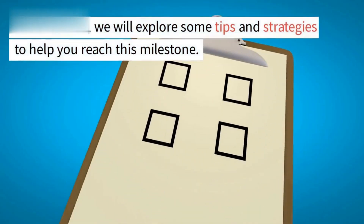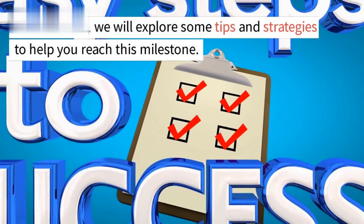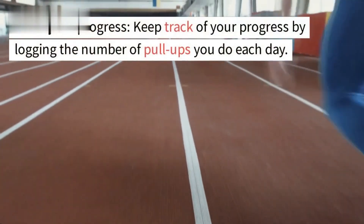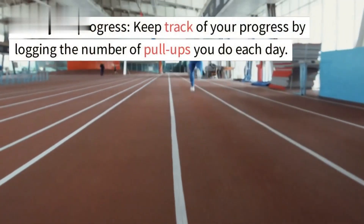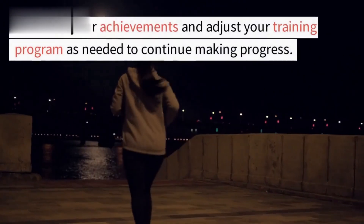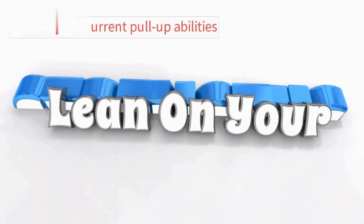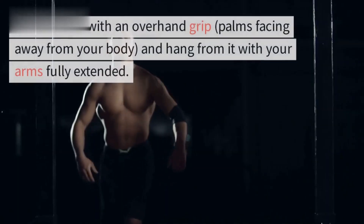In this article, we will explore some tips and strategies to help you reach this milestone. Track your progress by logging the number of pull-ups you do each day, celebrate your achievements, and adjust your training program as needed to continue making progress.